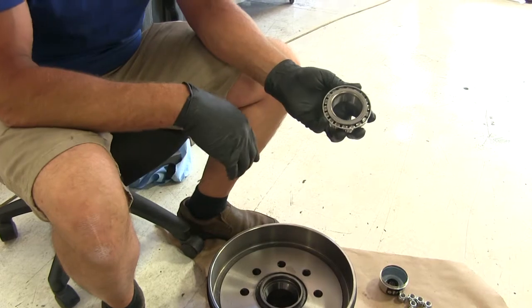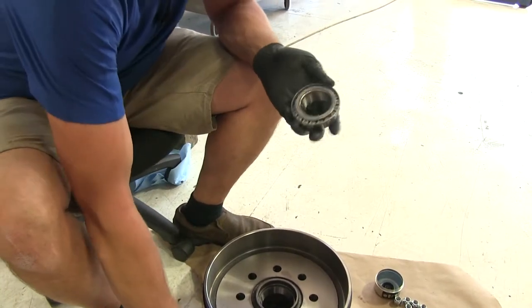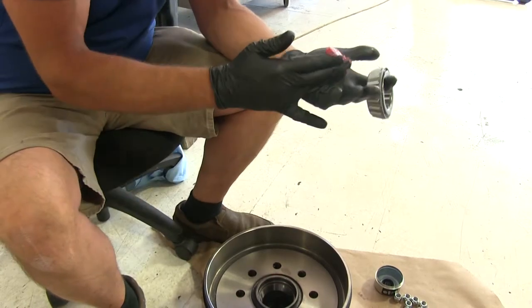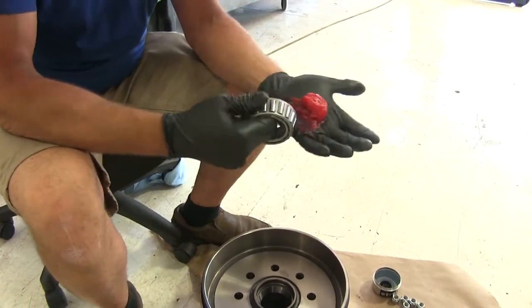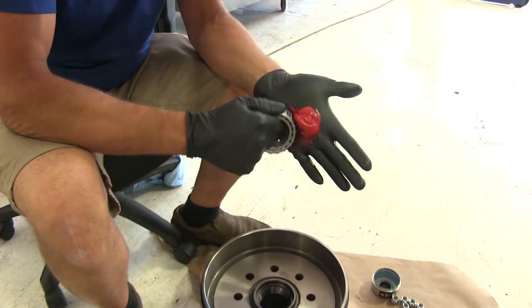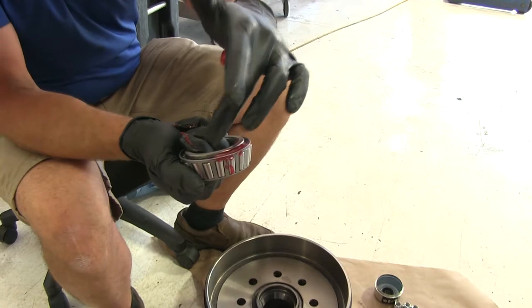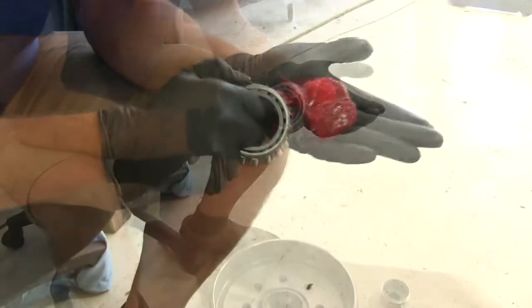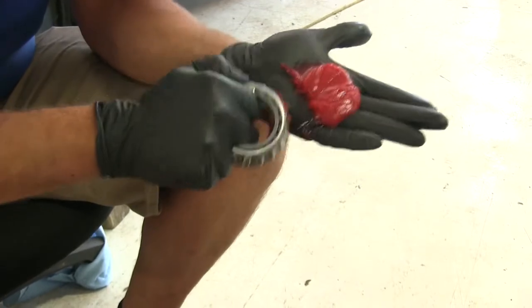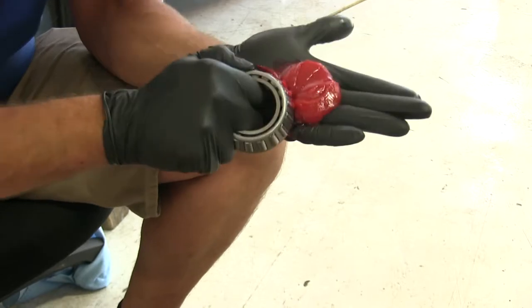To get started, we'll pack both bearings full of grease. You can use a bearing packer — there are several methods. I usually just use a wad of grease in my hand, grab the bearing, and start working it around, pushing the grease in between the inner and outer portion of the bearing keeper. Work one spot until you see grease come all the way through, then work in a circle going all the way around.